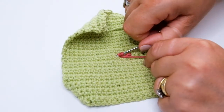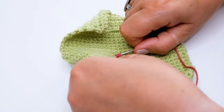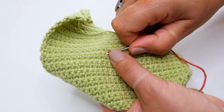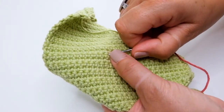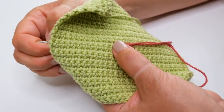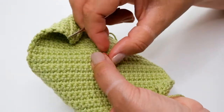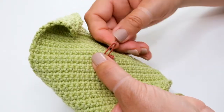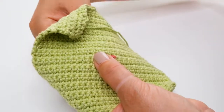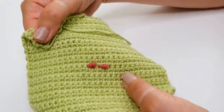Once you're happy that you're going into the hole that you want to work into, push the needle from front to back through the work. Then you'll need to lift up your work and hold those loops in place with your thumb. Gently pull through the yarn and you'll see that as that loop disappears, you've got a little loop. Once you're confident that that has disappeared, you can then remove your thumb to reveal your bullion knot.